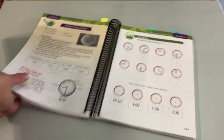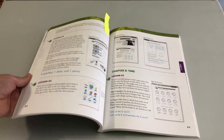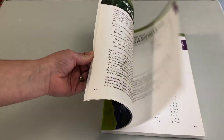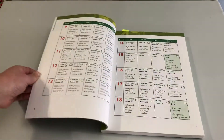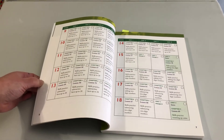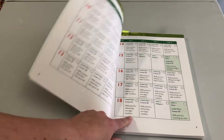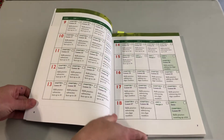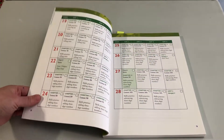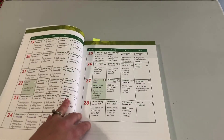Now let me show you what else is included in the teaching guide. Of course you've seen the answers and the notes — we have that for every lesson. We also have some other resources. This is the pacing guide: a quick at-a-glance list of the lessons and skills practice, with checkboxes so you can tell if you're ahead or behind.